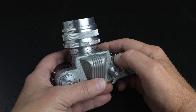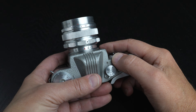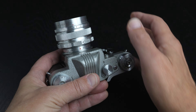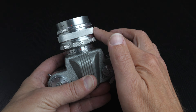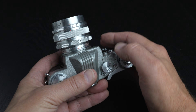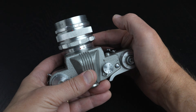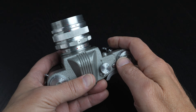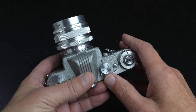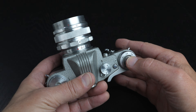This lens has an interesting feature where you can pre-select your f-stop — let's say f/11 — and then dial this ring to the left, which will allow for viewing and focusing at the wide-open aperture. Then right before you make your exposure, spin this dial to the right, which will take it to your pre-selected f-stop, and you can take your shot.